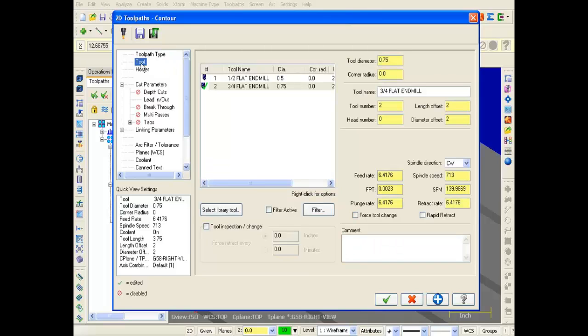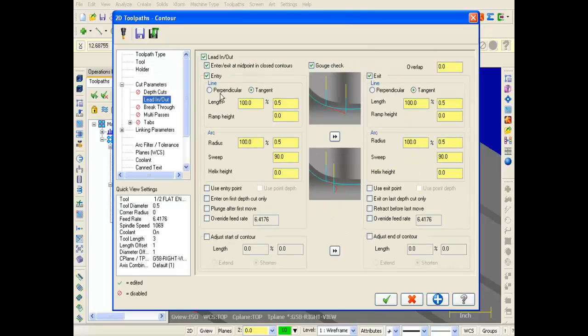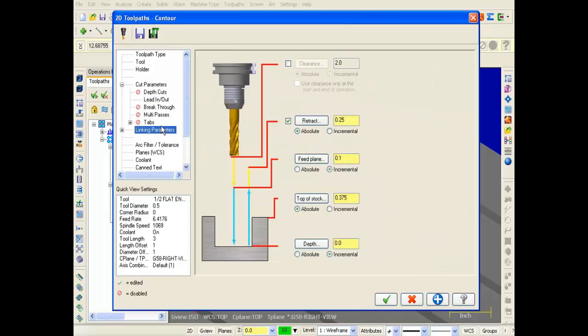Here we are on the Toolpath Type page with Contour set. I'll click on Tool and select the half-inch end mill. Speeds and Feeds I'll leave as is. Moving to Lead In/Lead Out — leaving everything as is. In Linking Parameters: Retract is Absolute, I'm going to change it to 0.5. Feed Plane is Incremental at 0.1 — leaving that. Top of Stock is Absolute at 0.375. Depth I'm going to set to Absolute at 0.1. I'll also scroll up and activate Clearance — it's in Absolute. Everything looks fine; depth is set to 0.1. I'll click OK.